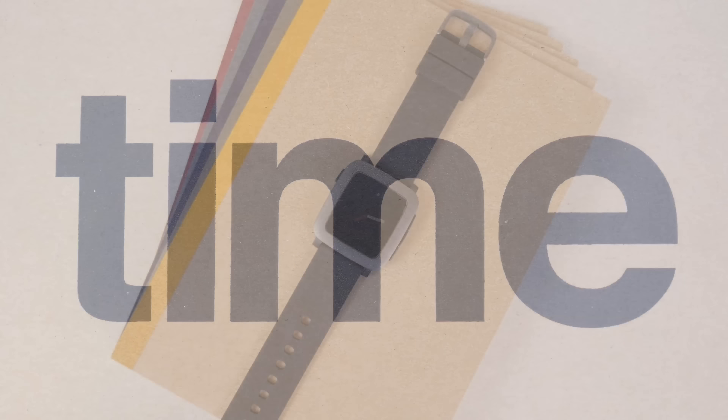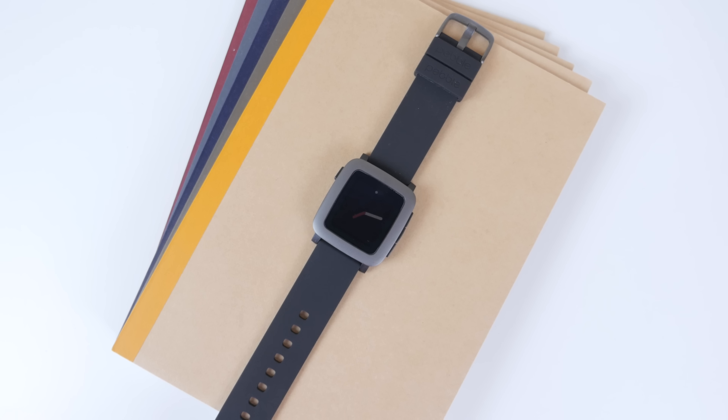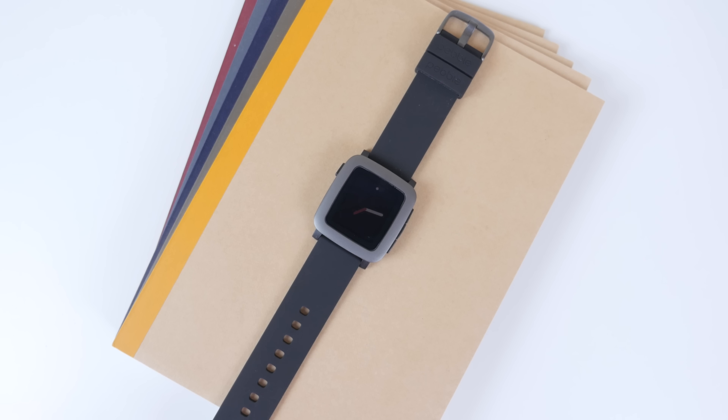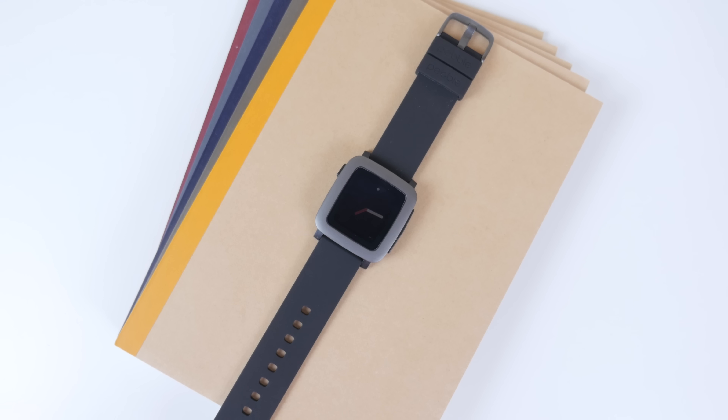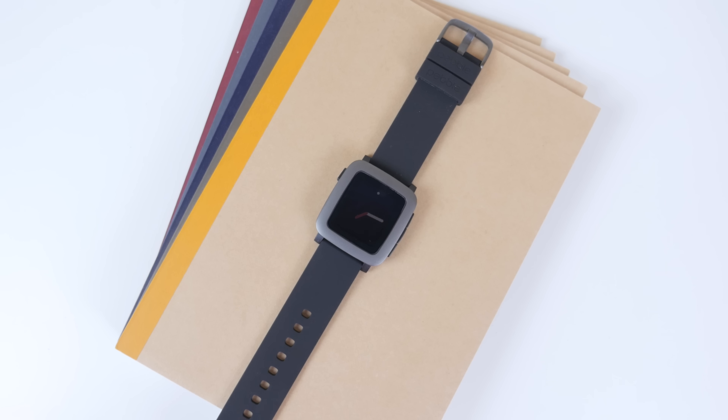I never had the original Pebble, even though it was extremely popular. As someone who really didn't like to wear watches, the Pebble just didn't have any appeal to me. I didn't think it was very good looking, I'm not a huge fan of an e-ink display, but upon the announcement of the Apple Watch — which I did try out — and the announcement of the second generation Pebble, I thought I would give it a try this time.